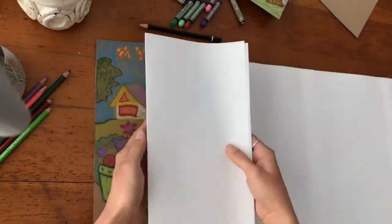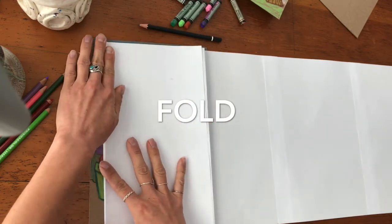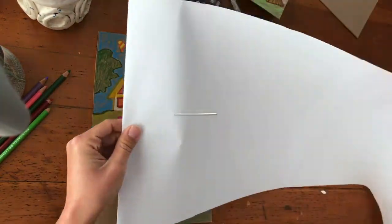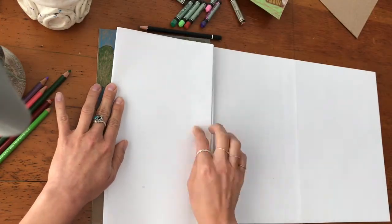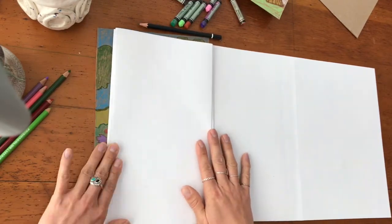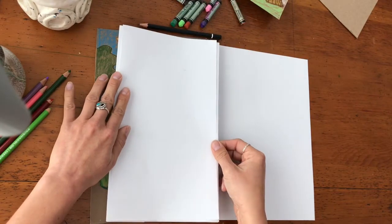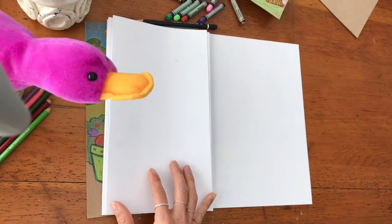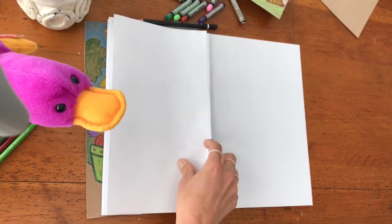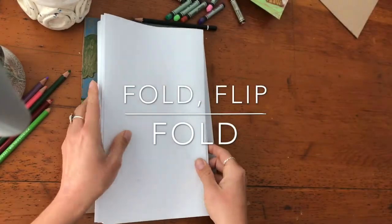And then I'm going to flip it over and fold it. Carefully fold, and flip. It's a pattern — fold, flip, fold, flip. I just need to make sure it's smaller than the cover. I can see why it's called an accordion. Fold, flip, fold, flip.